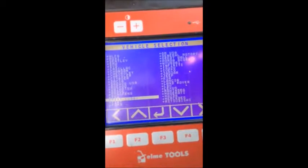Go down to Fiat USA, select the vehicle, select 500, and immobilize it.